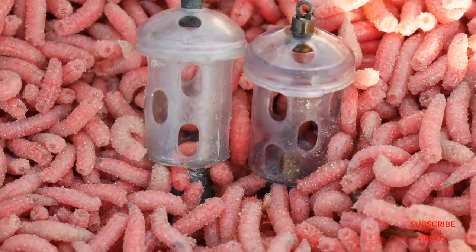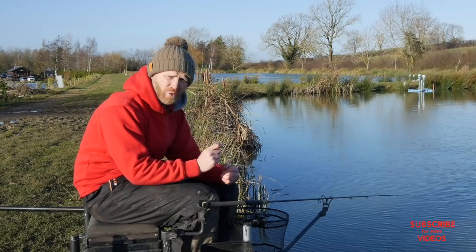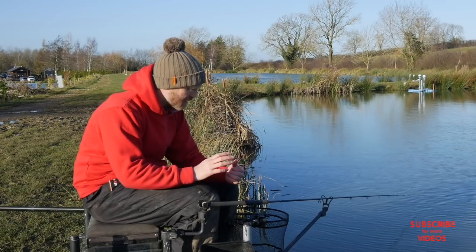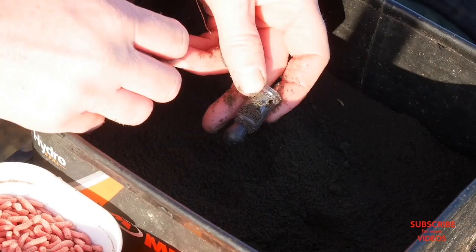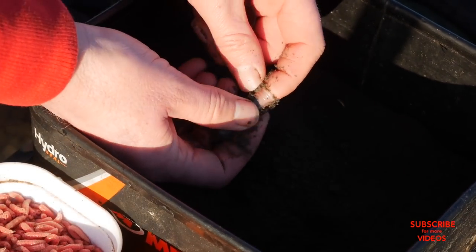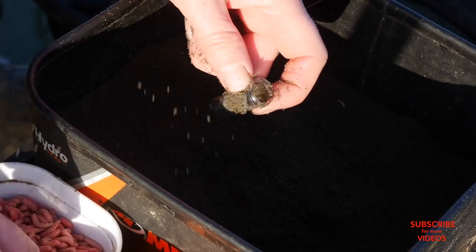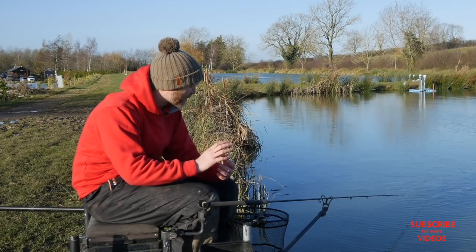I've got some micro maggot feeders that cast absolutely brilliantly — the weight is all based at the base of the feeder so they zoom out like little bullets and you can chuck them all around your peg without feeding loads of bait. They're the feeders I'm catching a lot of fish on right now. I've also got a little modified version today — I've just cut a small hole in the base of the feeder so I can feed a tiny bit of groundbait with the maggots. The groundbait puffs out as soon as the feeder lands, and I think that's getting me a few extra bites.